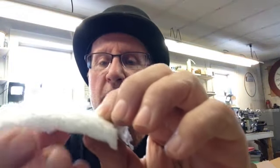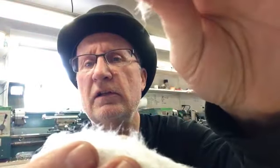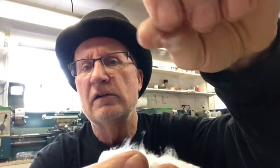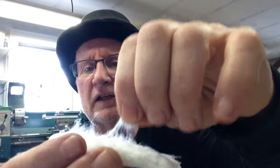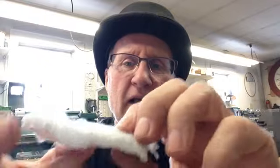Once you tear it apart you'll notice it's like cotton — like cat hair. There's no durability to it at all. If you had this in a stove and grabbed it, you'd just pull a chunk right out. It's not like carbon felt where it's tough. So if I was going to put this in any kind of stove, I'd want to put something over it to protect it so it doesn't get eroded.